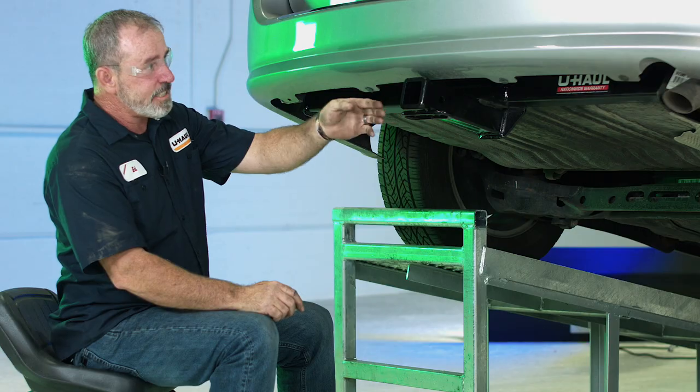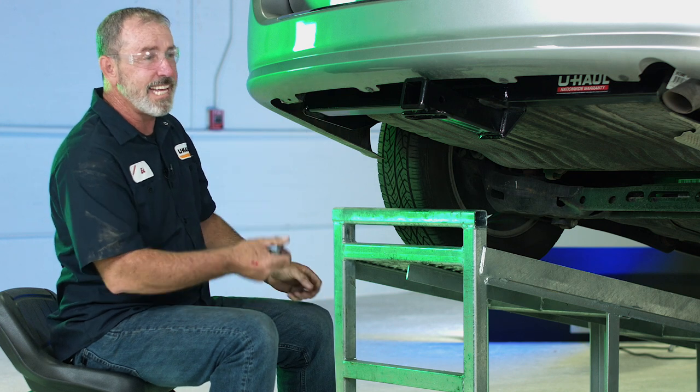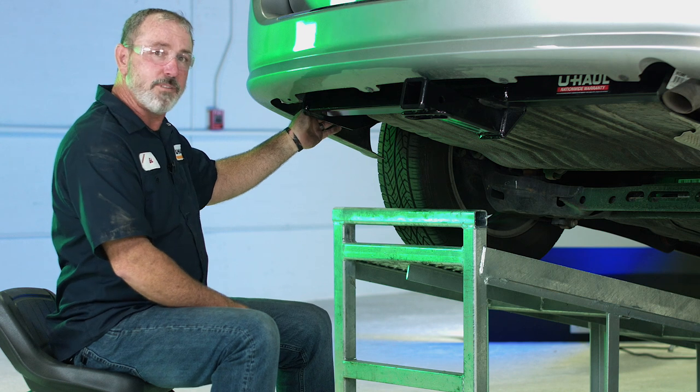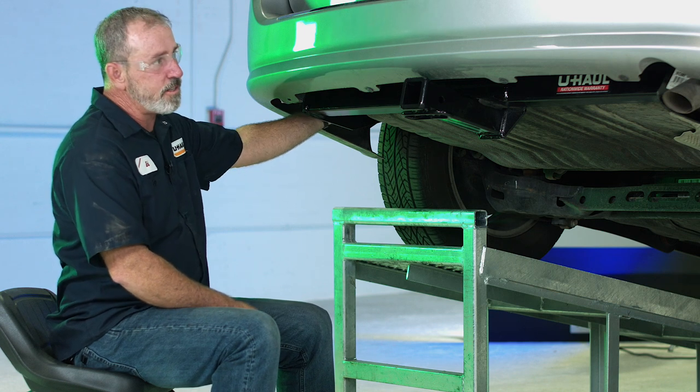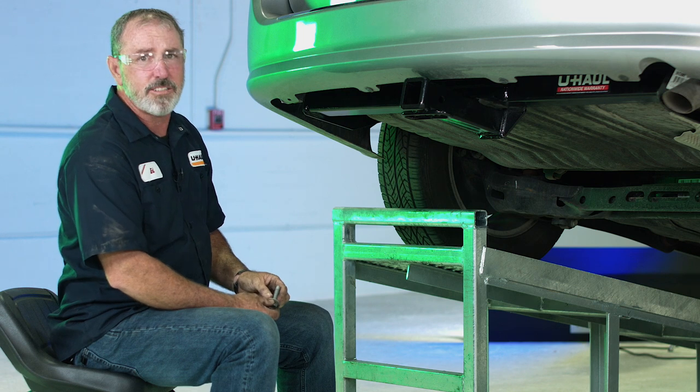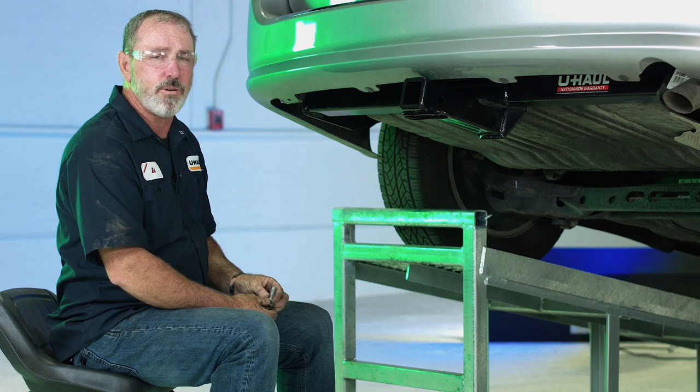You can see that the hitch is being supported by one bolt on each side, just hand tightened. Now we're going to go ahead and put the rest of the bolts in — two more to do on the driver's side, one more on the passenger side. Once we get those snugged up we'll go ahead and torque them down.